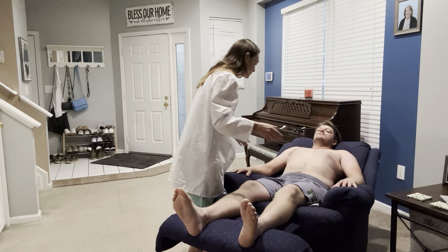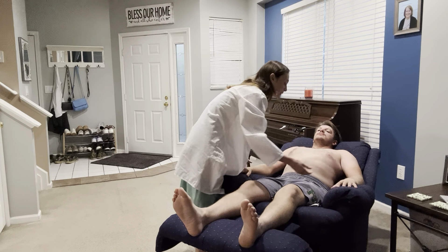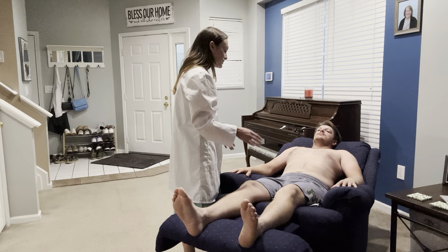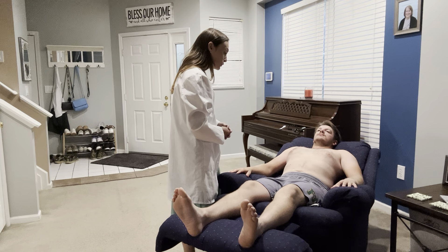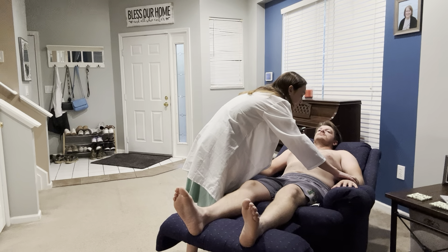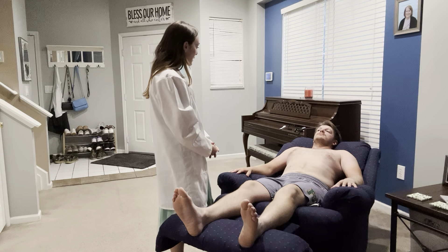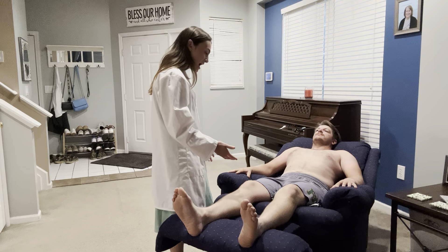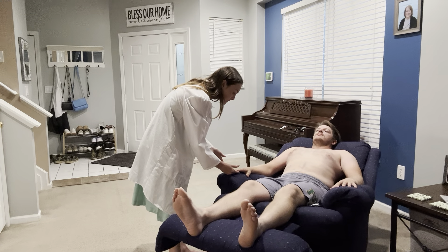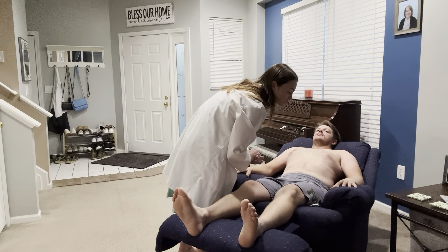Assessing his arms, they do appear to be pink, they feel warm, the hair is evenly distributed and soft, and the texture of his skin is smooth. I see no evidence of any varicosities or any muscular atrophy. There is no edema and no tenderness upon palpation. Looking at his nails, his capillary refill is less than three seconds and there's no evidence of any nail changes.